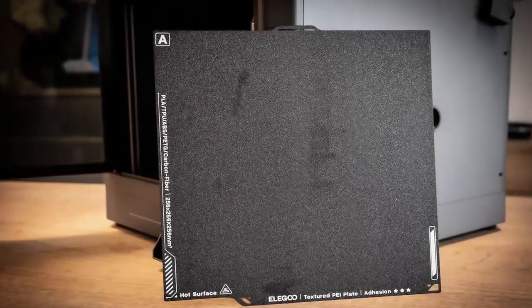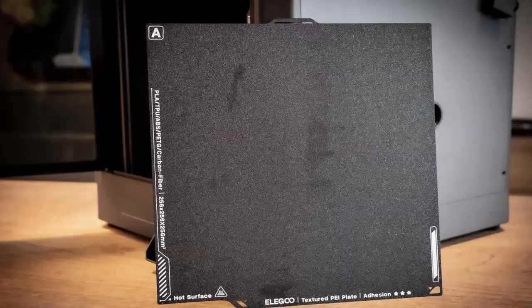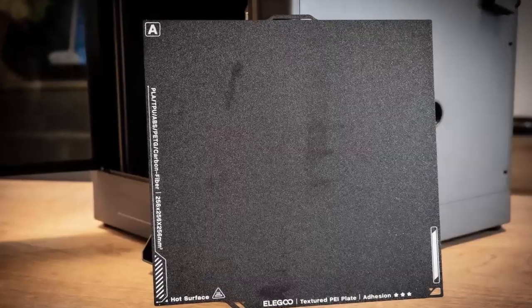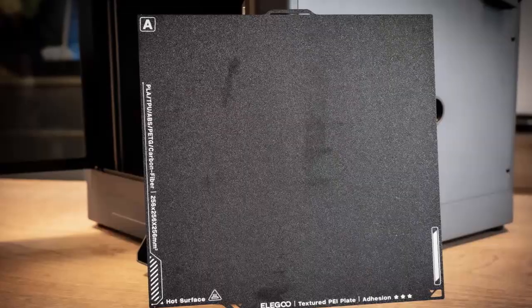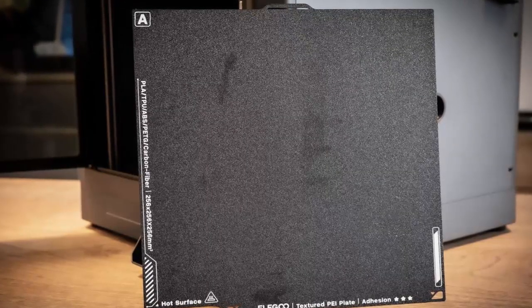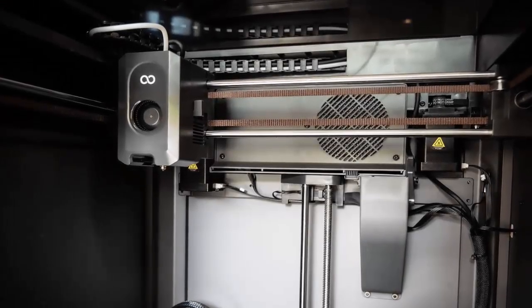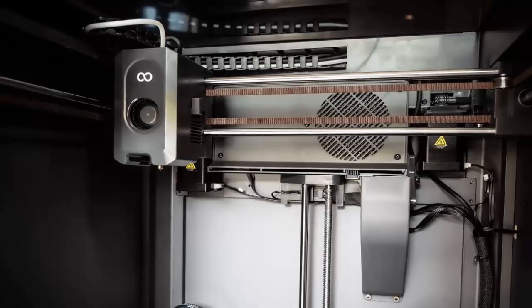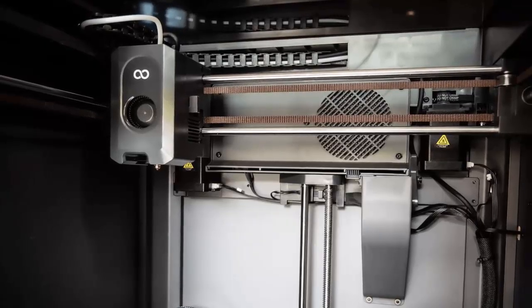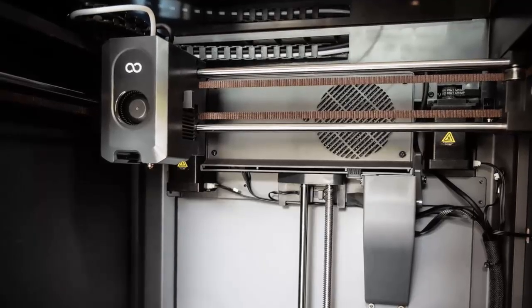The Centauri Carbon doesn't just look good — it's built to perform. With a die-cast aluminum frame, tinted glass enclosure, and a spacious 256 by 256 by 256 millimeter build volume, it's compact yet capable. Unlike open frame models, this enclosed design helps maintain stable temperatures, improving print consistency for tricky materials like ABS and carbon fiber.